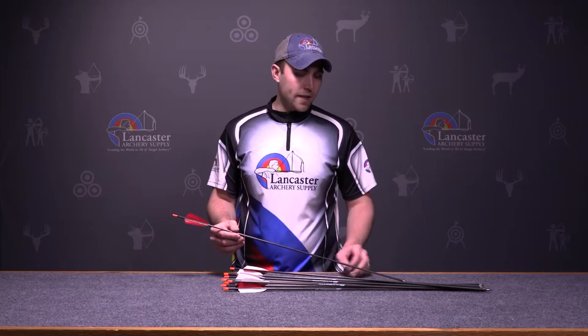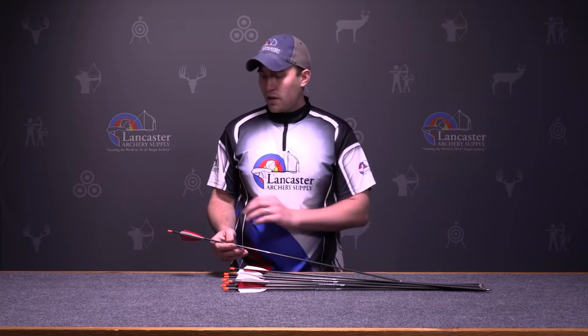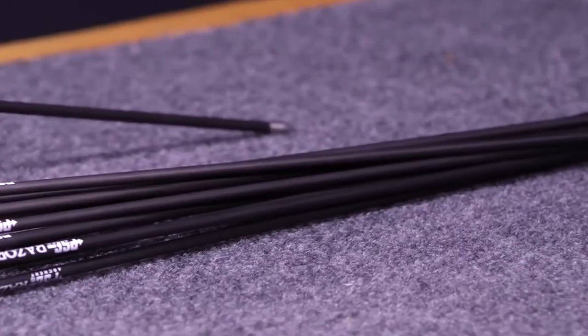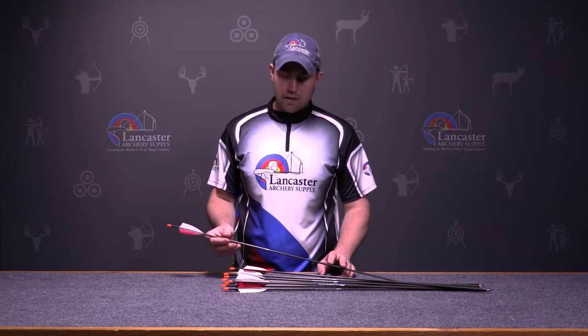This is a .003 straightness arrow, so it is a fairly straight carbon arrow. It includes a nock, 2¼ inch shield cut feathers, and an 80 grain point. The point and nock can also be purchased separately, and replacement feathers can be purchased separately as well.